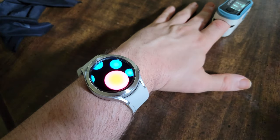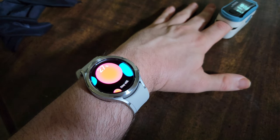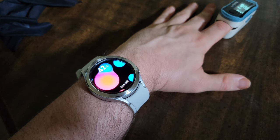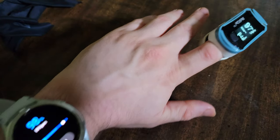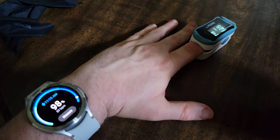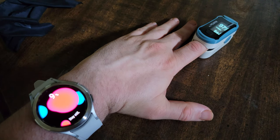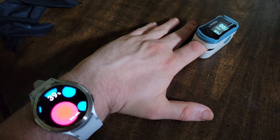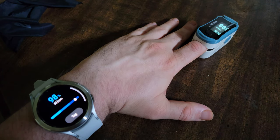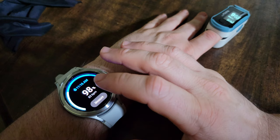Let's do one more — hit measure. The kitty's like, stop the video, it's time for a big can of Fancy Feast. We've got 98 and 97 — once again a one-point difference. There's a 98, the watch loves 98. My watch loves telling me it's 98.